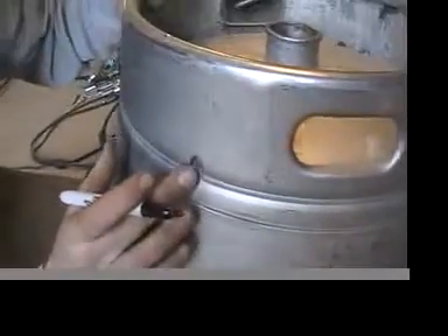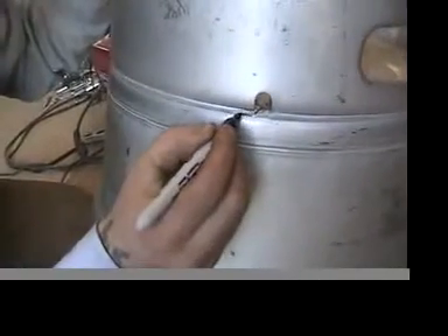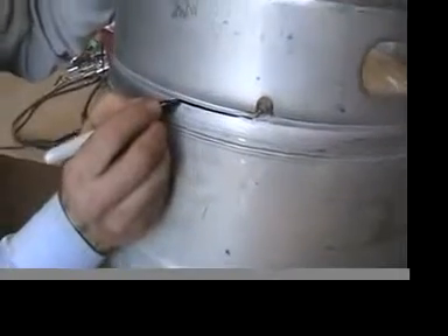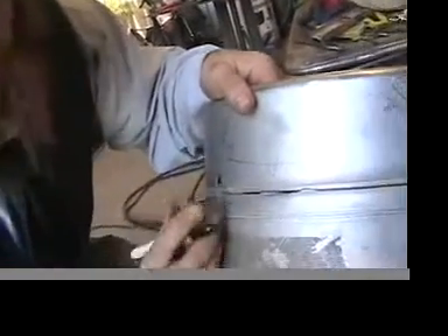Now if you look closely on this keg, we have the top part which has the handles. It's welded onto the keg right here on this seam. Now if you cut right here all the way around, you're going to cut the whole top part off. We're not going to cut the whole distance because we want to leave the handles on, to make it easier to lift and easier to pour from the brewing kettle.